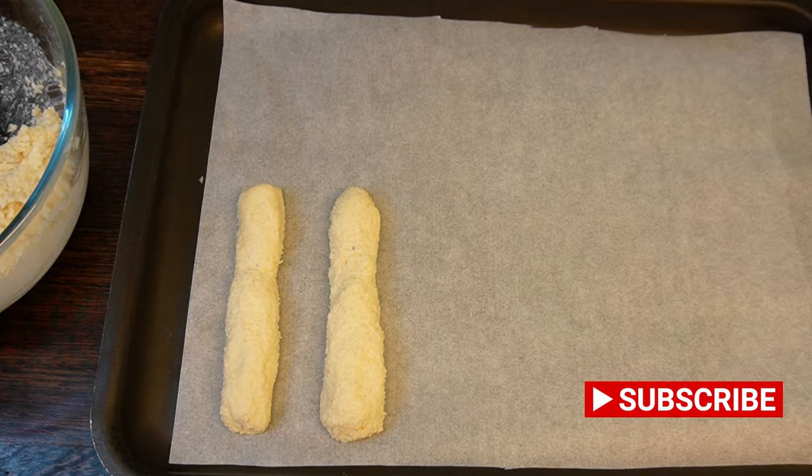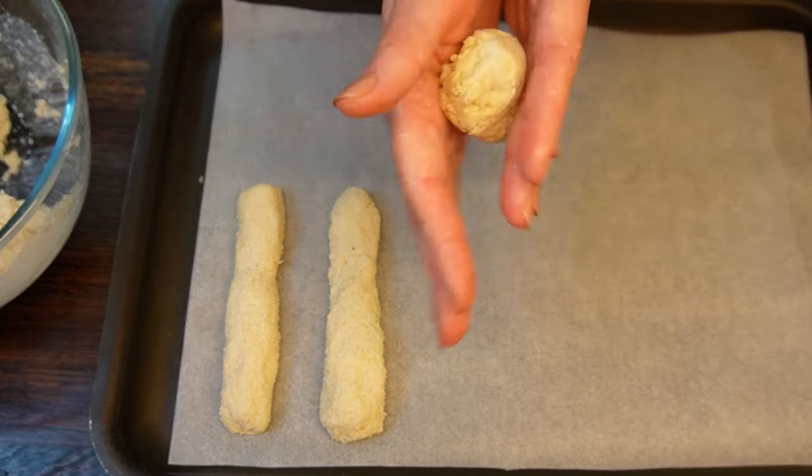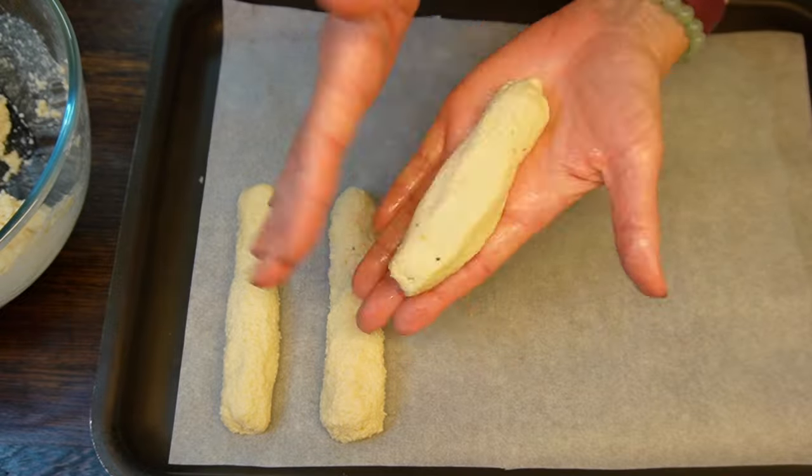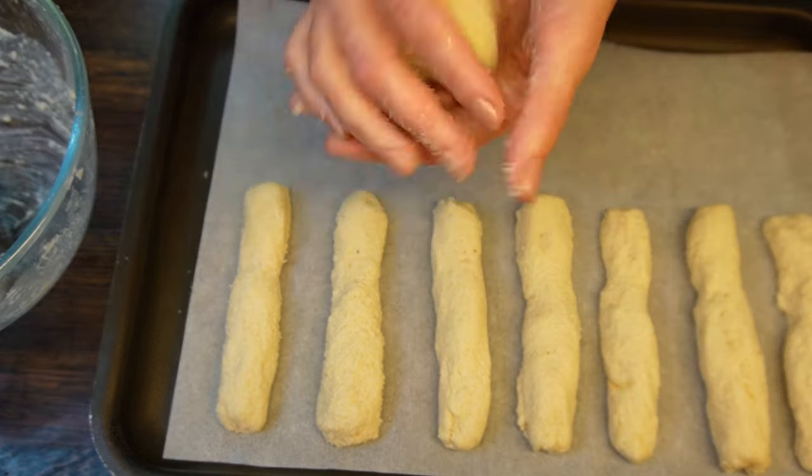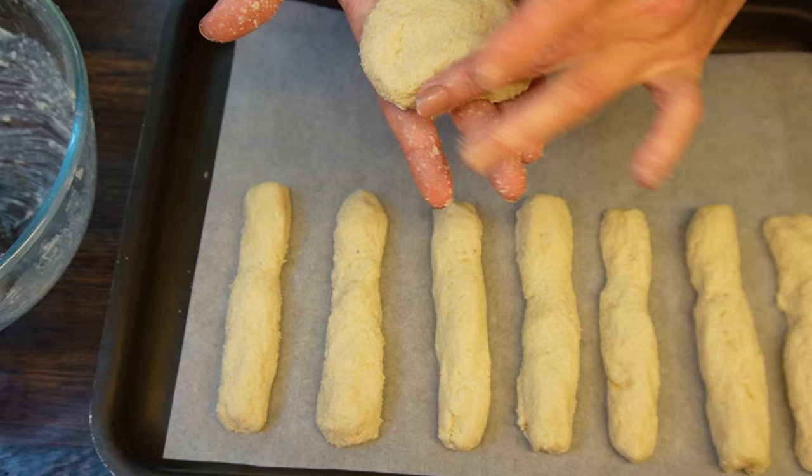Instead of using your hands, you can also form the breadsticks with a piping bag. I think I'll use it next time — it may be a bit quicker and the breadsticks may look nicer. Form some funky shapes from the leftovers; nothing gets wasted here.